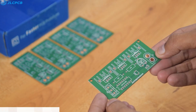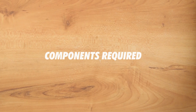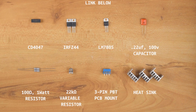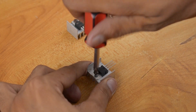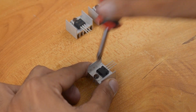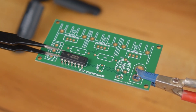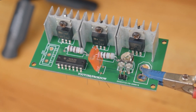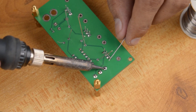As you can see guys, the PCB quality is very nice. Now let's build the inverter. So let's do it.